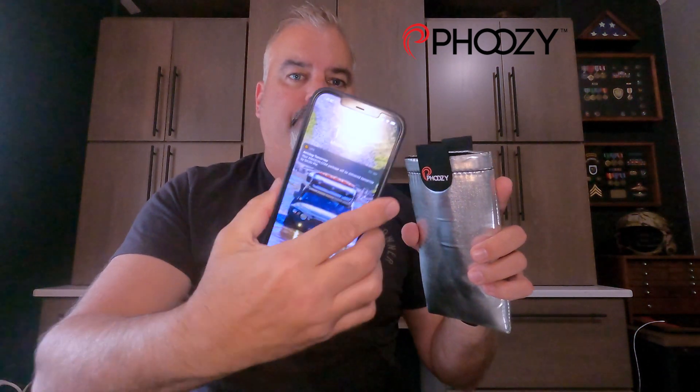As you open it up, you'll see that it is, as I said, not waterproof, but it is fleece lined on the inside. I've got an iPhone 12 Pro Max and that fits just fine — this is the XL version, so that's what it's designed for. They have a fit guide on the website so you can check that out.